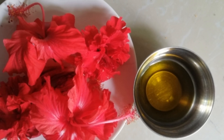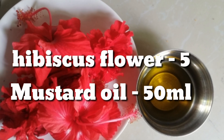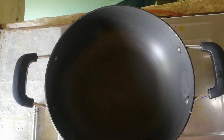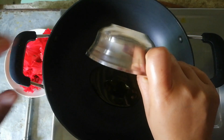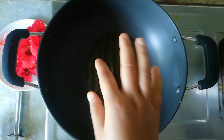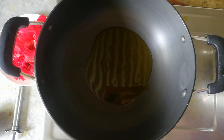To make hibiscus oil, you need hibiscus flower and leaves, and 50 ml mustard oil. Heat the 50 ml mustard oil on a blue flame gas stove.